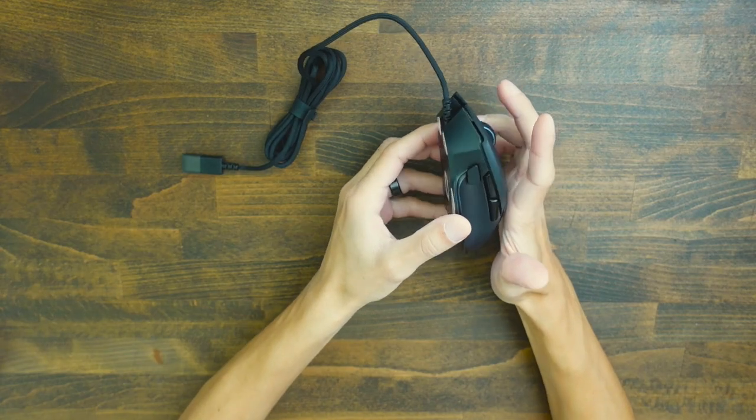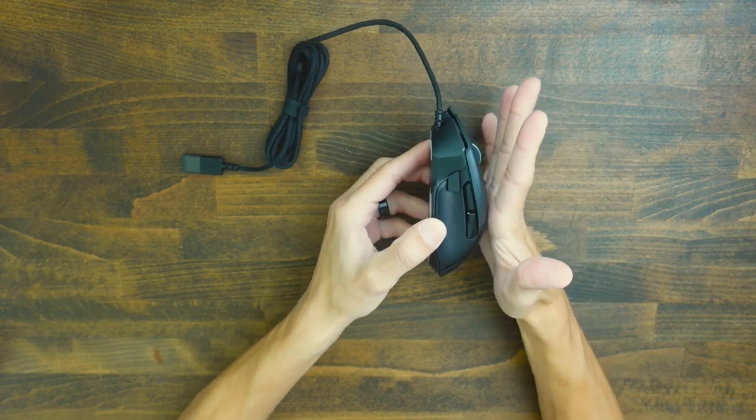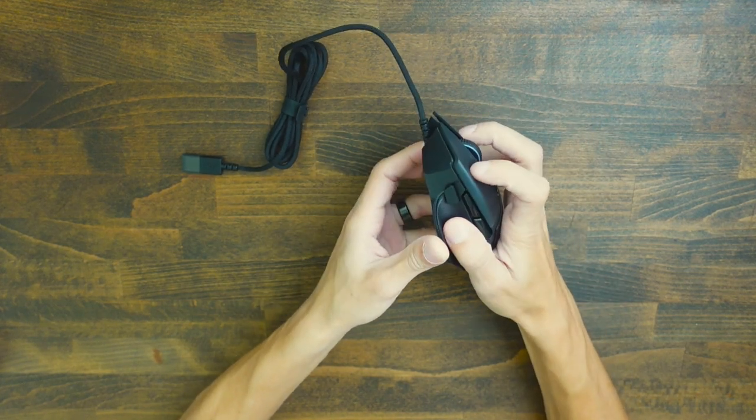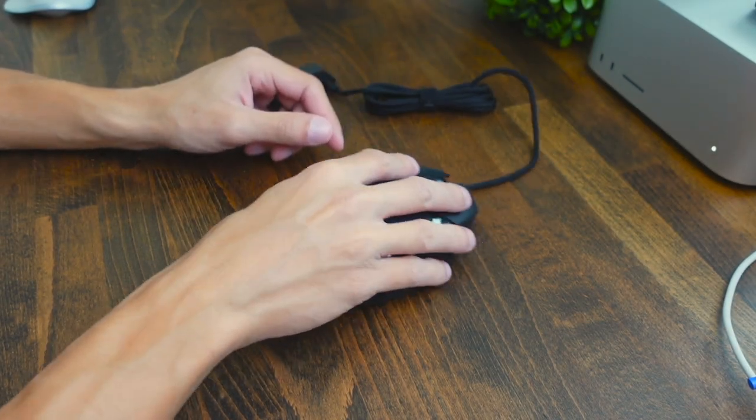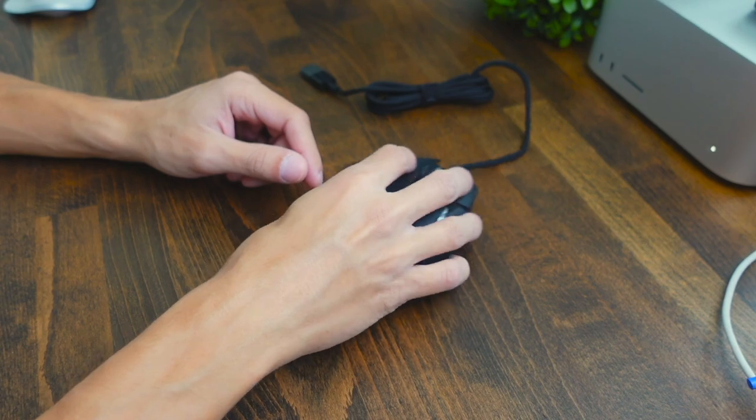I found that it was easy to grip in all three grip styles. Palm grip is where you put your whole hand on the mouse. Claw grip is where you put your knuckles at the top of the mouse and claw it — that feels good. And then fingertip grip, where your hand kind of floats above the mouse, is also very comfortable.